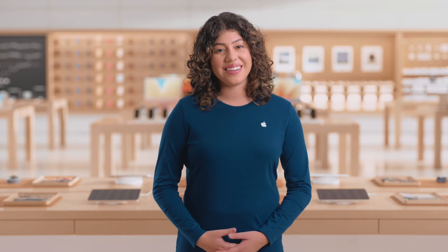Hi, I'm Natalie. I'd like to show you how to book an Apple Vision Pro demo, where you'll get to experience this amazing product for yourself.